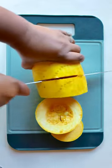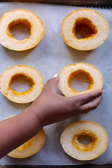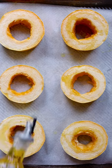Just slice your butternut squash into large rings and then cut out the seeds in the middle. Then place them on a baking sheet lined with parchment paper, drizzle with a little bit of olive oil, sprinkle with salt and pepper, and then roast.